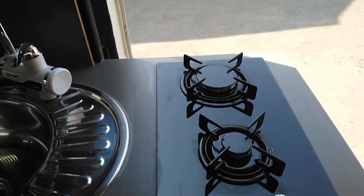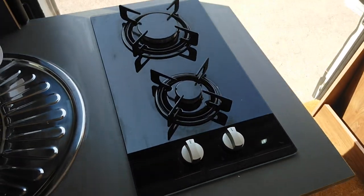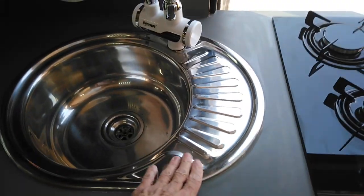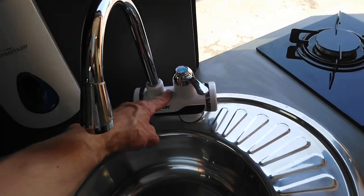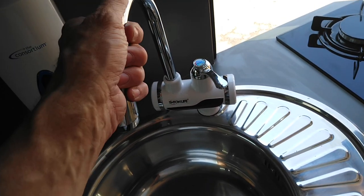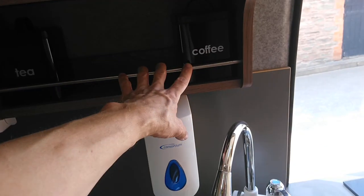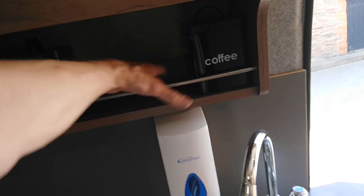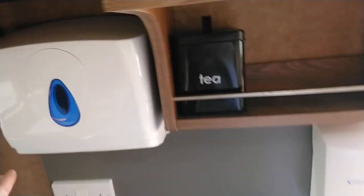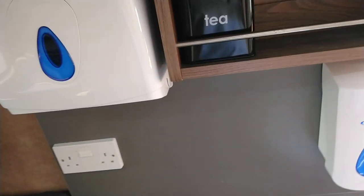In the kitchen area there's a two-burner glass hob which works really well. There's a sink with a small drainer, another one of these heated taps. There's a soap dispenser, tea and coffee storage, and a little shelf — I normally keep three mugs in there, just enough room for three mugs.